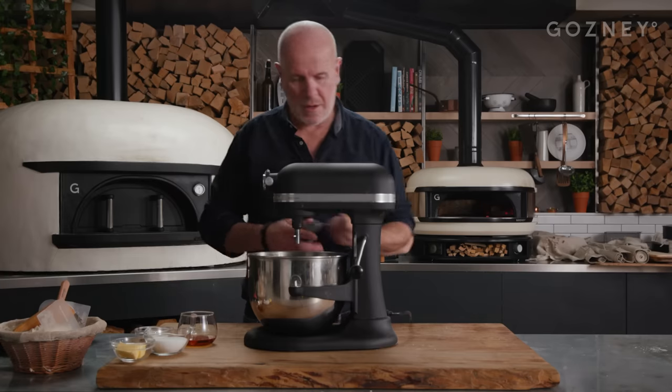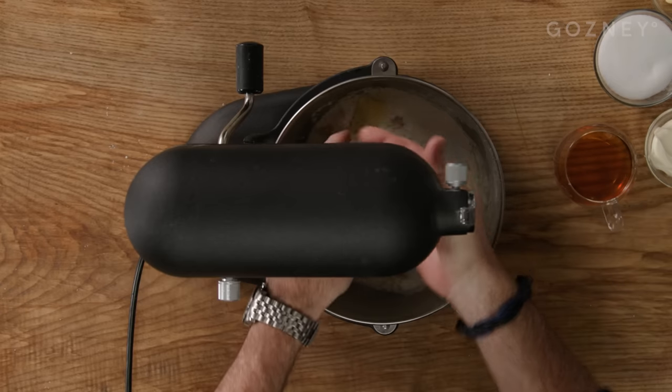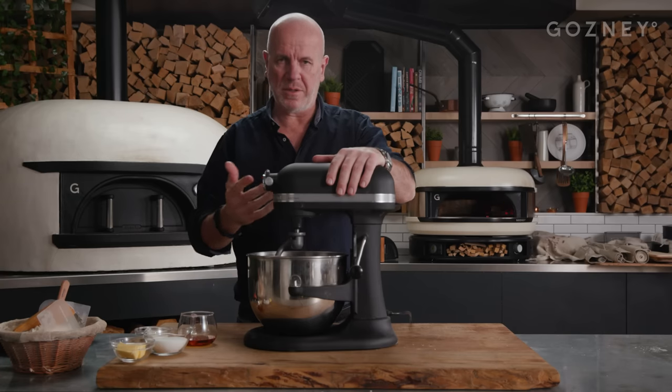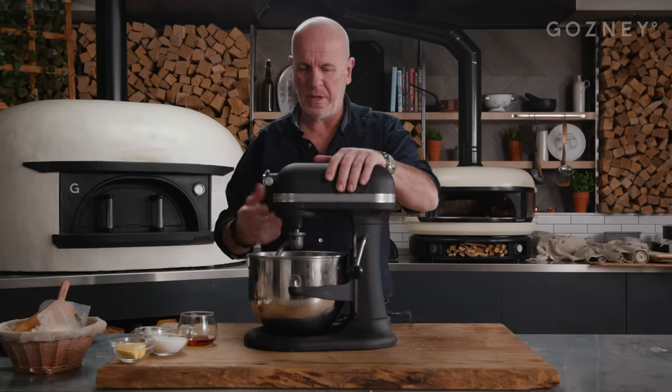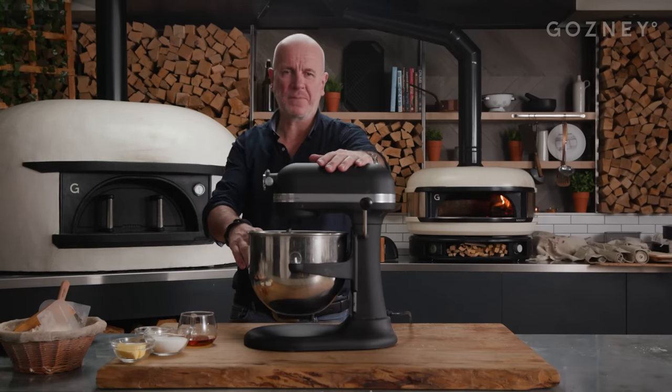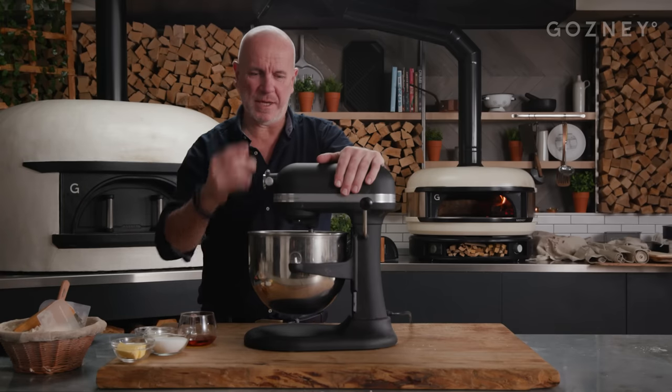Lock it and we use a dough hook for this. Like any dough, always spend a bit of time — the first three or four minutes on slow speed to blend your ingredients properly. Three or four minutes on slow speed, and then we put it on number four or five speed until the dough comes properly clean. You'll see that as we go along.